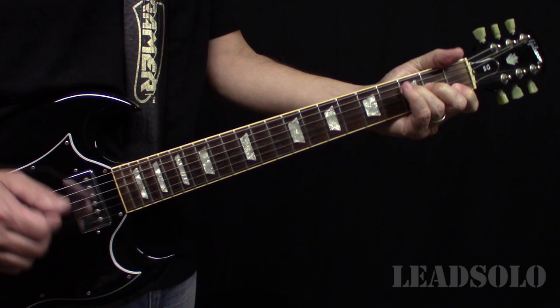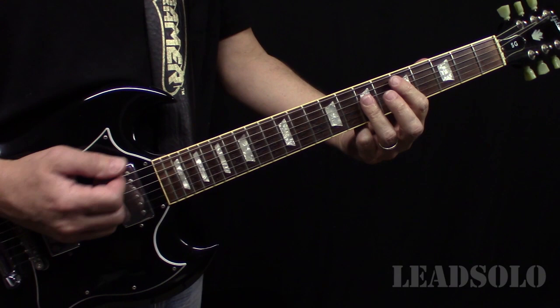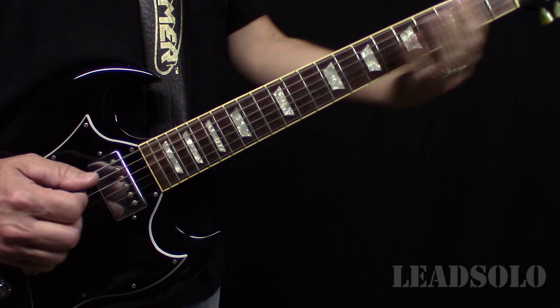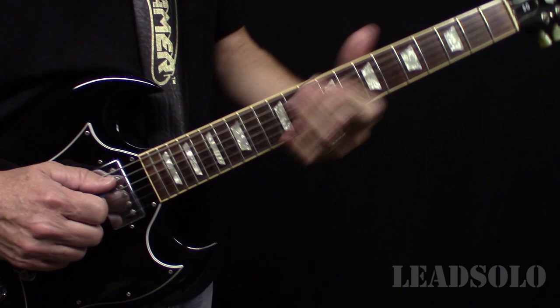They switch back to the D major key to get into the verse. The bass actually plays a D up to an E — to get those notes on the bass guitar he's up here — and then they're back into a verse.